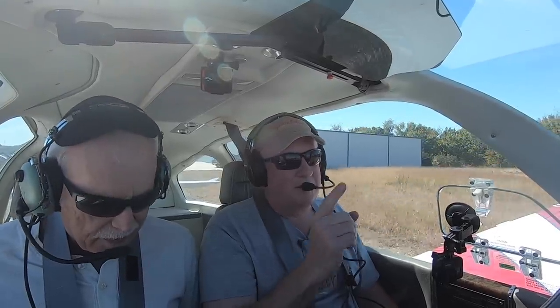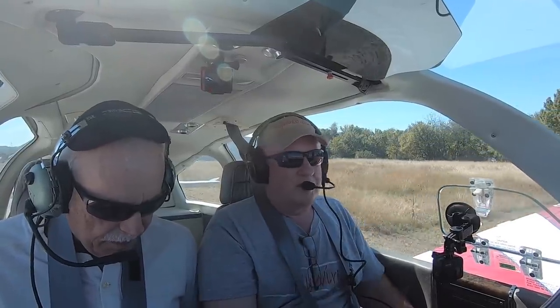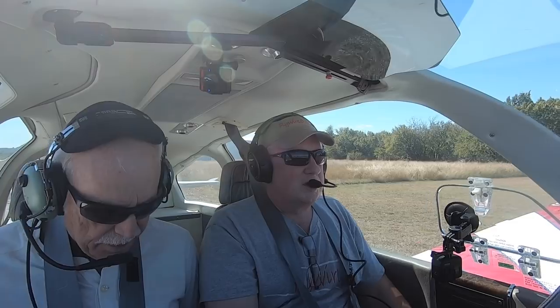I'm Scott Perdue, and today on Flywire, Bob and I are going to take the Bonanza — take Charlie — up to do a time to climb run. We already did a speed run. We're going to do a time to climb run with this big Mack. It's a big, long one. And then we're going to drop it, put the MT on, and we're going to do the same thing: time to climb and then a speed run with that. Stand by.